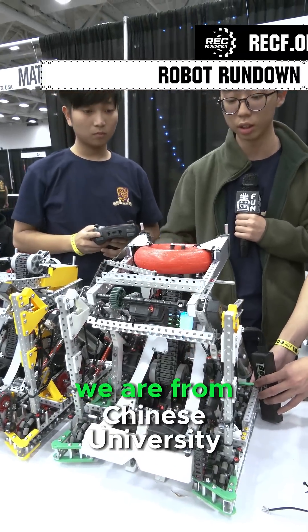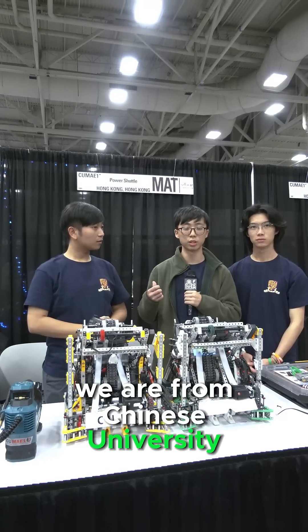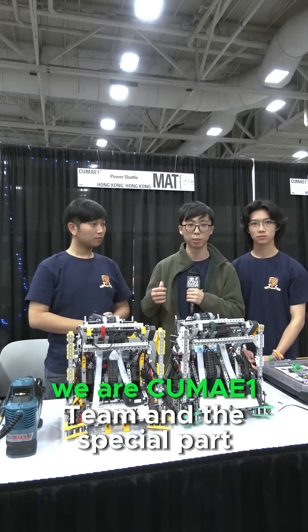Hello, we are from Hong Kong. We are from Chinese University of Hong Kong. We are the CUMA-U1 team.